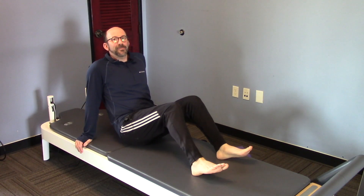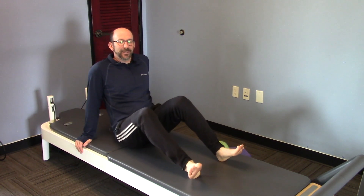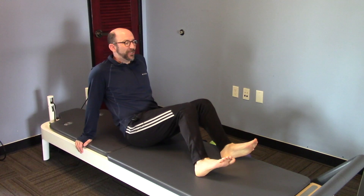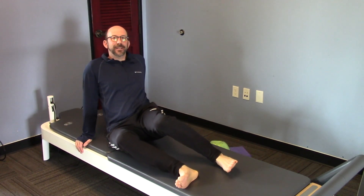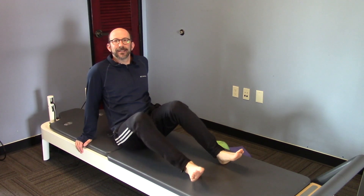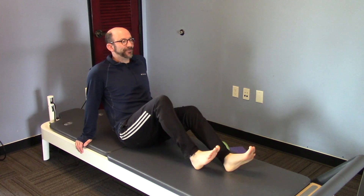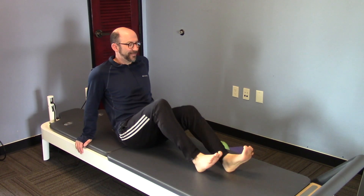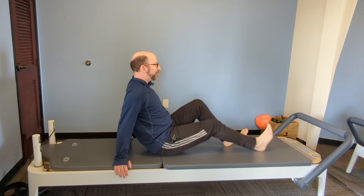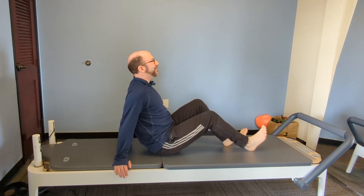Let's say hello to our glutes and hamstrings. So you're on your mat and we're going to warm up a little bit. Do a little bit of windshield wipers — about eight of these side to side. And then some heel slides, getting a little movement through the knees, a little movement of the ball in the socket of the hip.